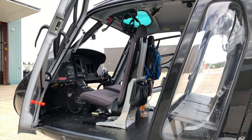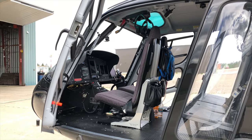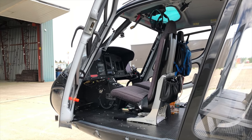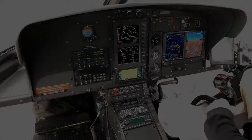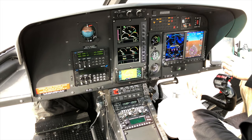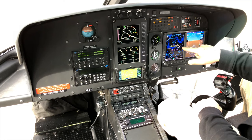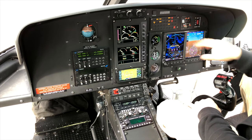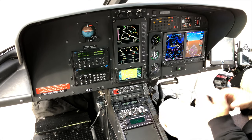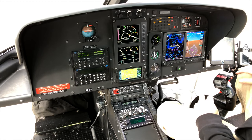The first place people always want to see is the cockpit, so let's jump inside and I'll show you what everything does and what's new on the H125. The first thing you might notice is the noise — that's because in the Garmin G500 H suite we've got cooling fans that run to keep the screens cool. They are quite loud but they need them.